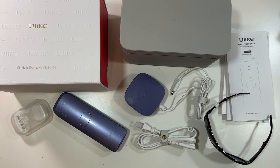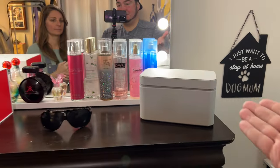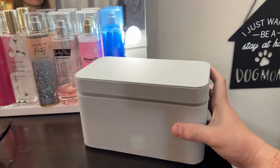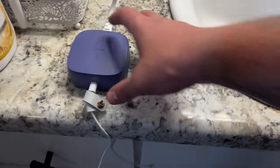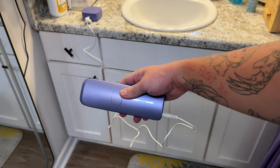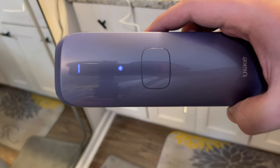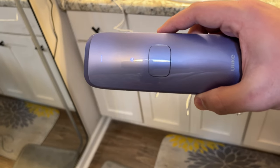"You ready to try out this new Ulike laser hair removal?" "Yeah, I'm always nervous the first time — you don't know what to expect." We've taken everything out of this magnificent box. We've plugged it in and hooked everything up, so the laser hair removal device is now ready to be powered on. Press the power button — look at the cool snowflake logo for the ice cooling feature.